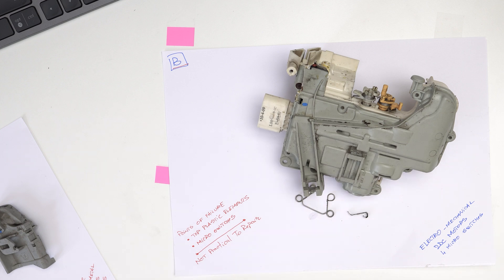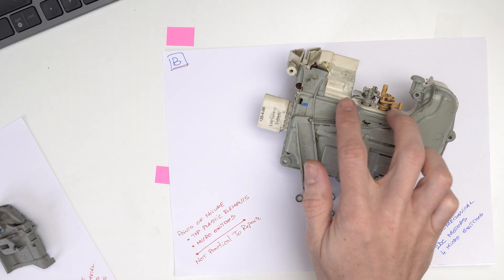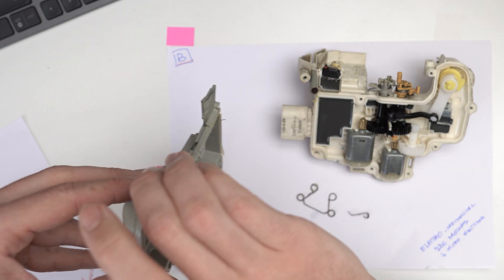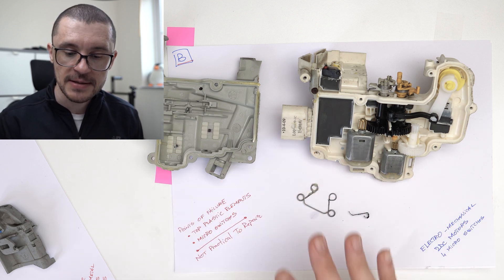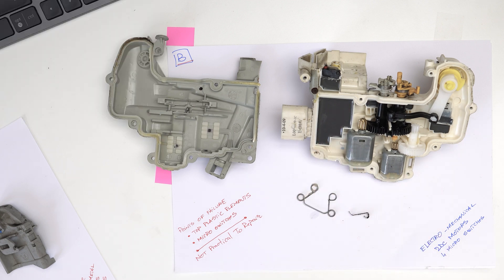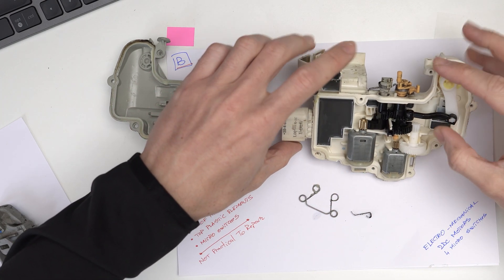We move on to the second big part, and this is the one I'm suspecting to be the root cause of my issues. We're seeing that this bit interfaces with the mechanical part through these two plastic elements with some springs. The construction is quite nice — I would say overcomplicated, but nice. The failure wasn't due to water corrosion or other external factors because the unit is very well sealed. All the electronic components are protected with a plastic silicone-type coating.